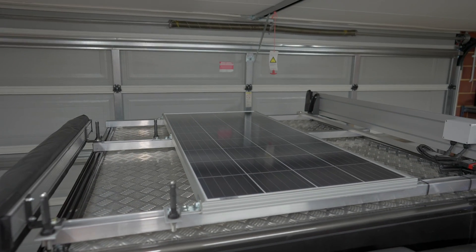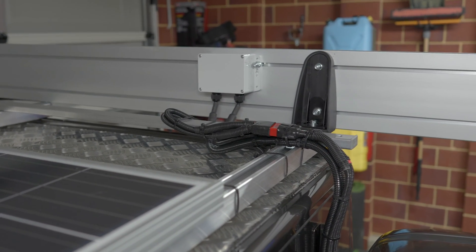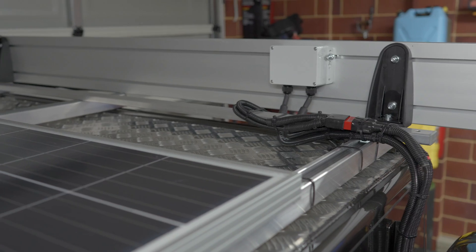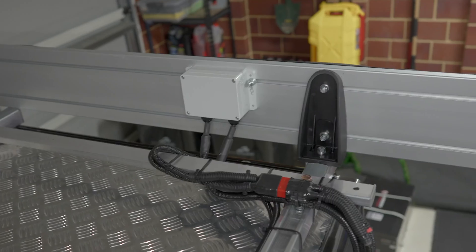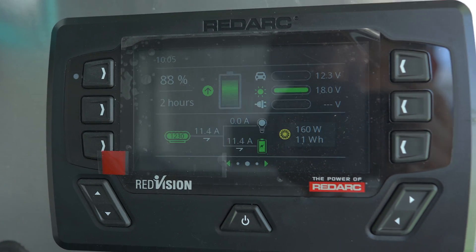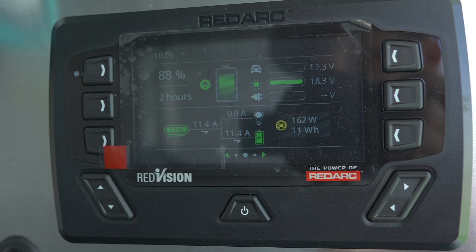Here's the final look at the solar panel installed. Cables are tied semi-permanently with exposed parts covered in split tubing. I finished the job at night, and the following day at 10am, after reversing out of the driveway, I was already getting 162 watts input — 18.3 volts at 11.4 amps. Give it another two hours to midday and I expect we'd be approaching the maximum 180 watts and the theoretical 13 amps input.